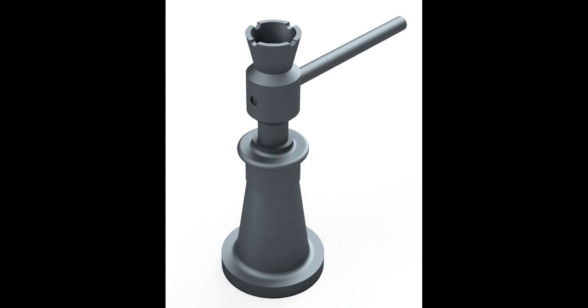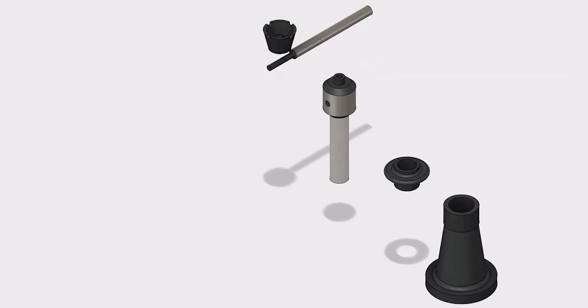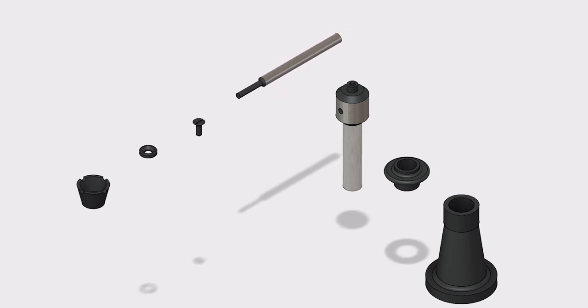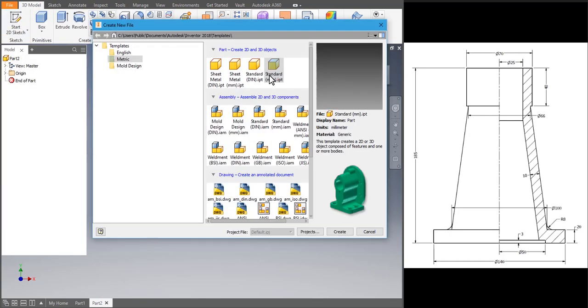Hey guys, welcome back! Let's learn how to make a screw jack. For that we'll have to make the parts, then assemble it, and for college purposes we'll have to make a 2D drafting. Let's get to know the parts of a screw jack: the body, the nut, screw spindle, cup, washer, special CSK screw, and Tommy bar.